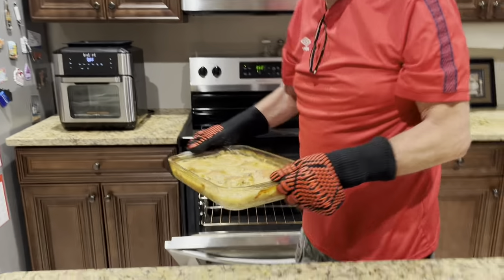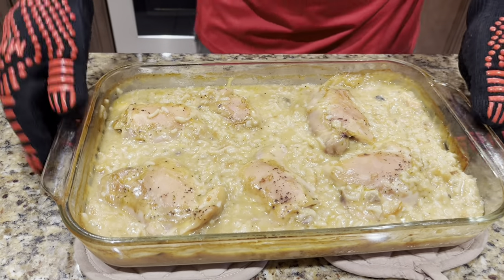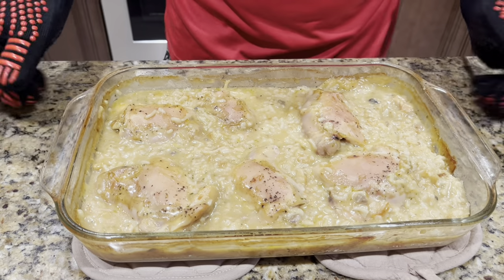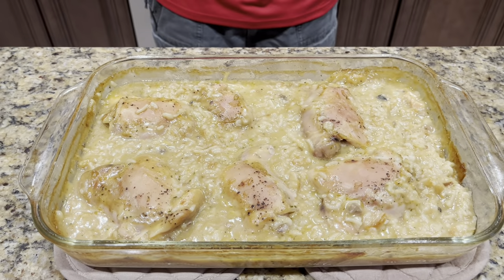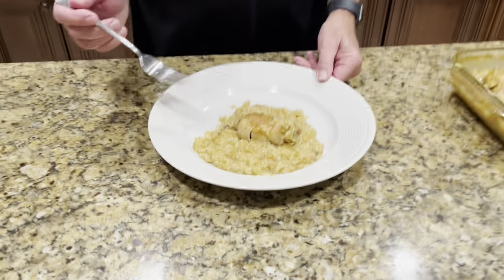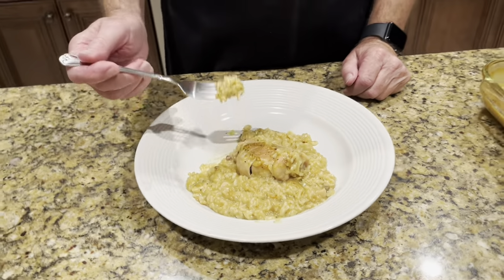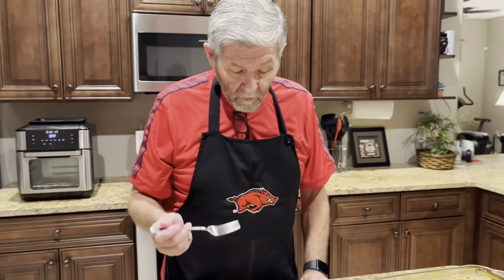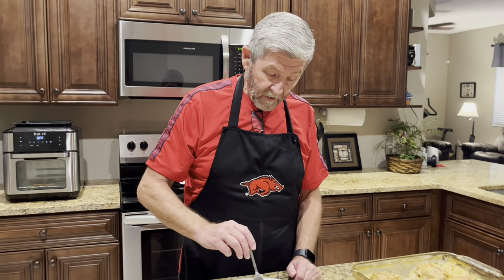Okay, it's been in there another 30 minutes uncovered. Let it sit here about five minutes and then I'll plate some up. It's cooled off just a little bit, still hot. Let's give it a taste — mmm, the flavor is spot-on on this chicken.